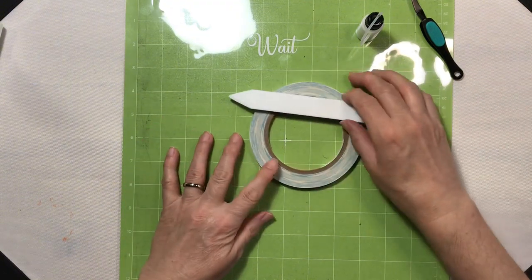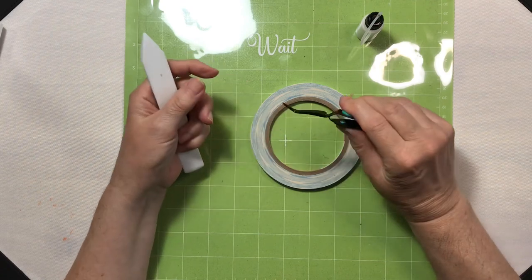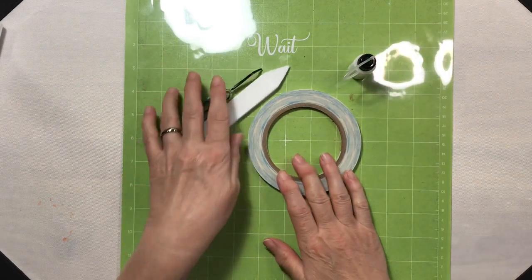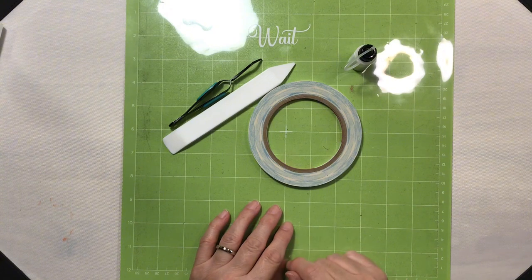To put our card together, I have my bone folder, my tweezers, some art glitter glue, and some score tape. The first thing we're going to do is head over to Design Space and I'm going to talk to you about the card. I'll see you there.